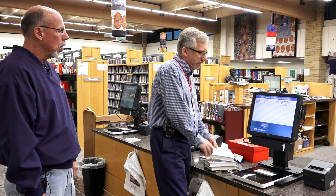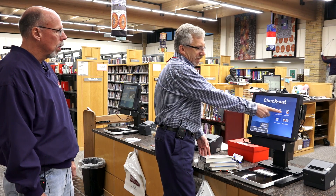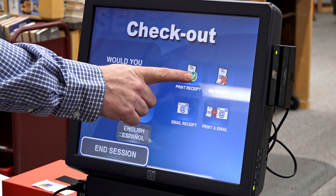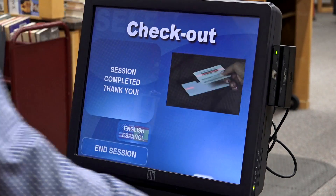When I'm all done, I press this end session button. If I want a receipt, I hit the print receipt button. If I want no receipt, I press that. In this case, I do want a receipt. It prints it out right here.